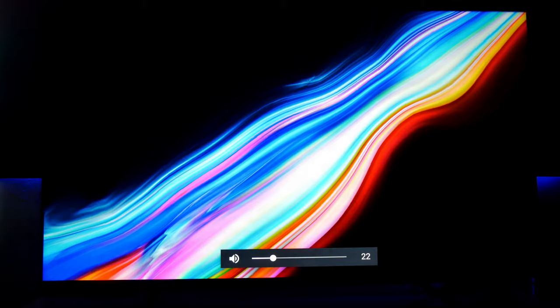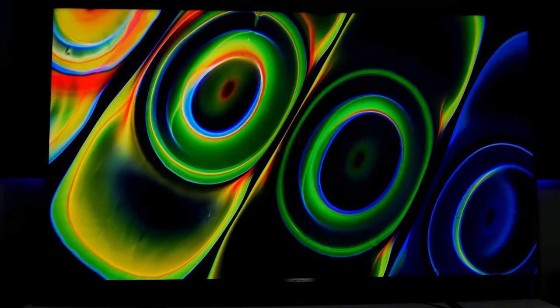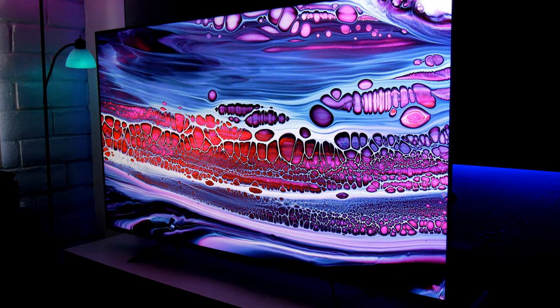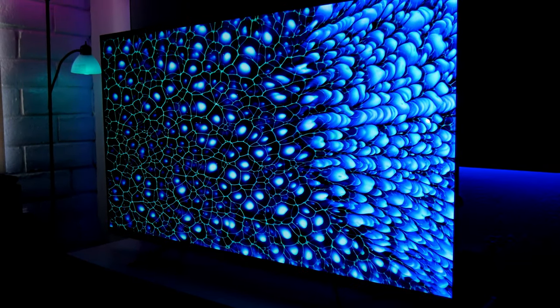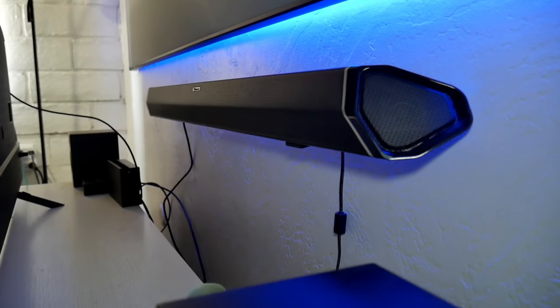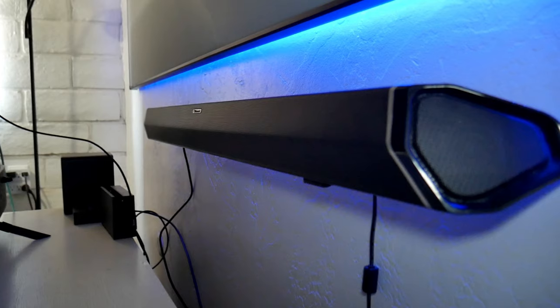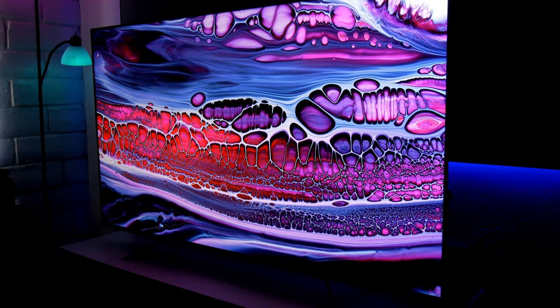The sound on this TV is impressive — it has Dolby Atmos and it is very loud and clear, even at just volume level 25. If you're considering buying this TV without a soundbar, you'll still have a good experience. But if you want the best out of Dolby Atmos, I always suggest getting a soundbar. In my case I'm using the Nakamichi soundbar, which sounds excellent — I have a full review linked on screen.